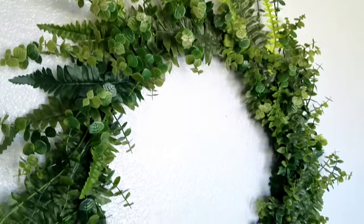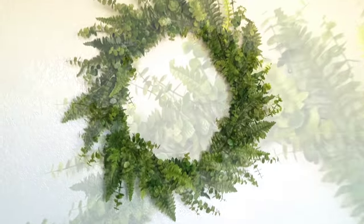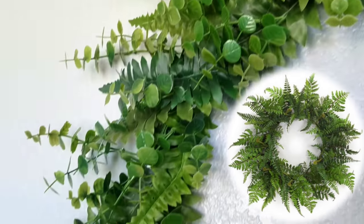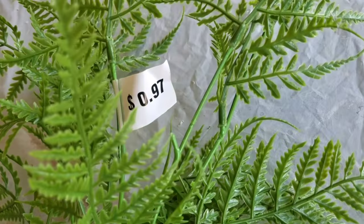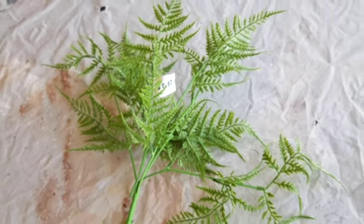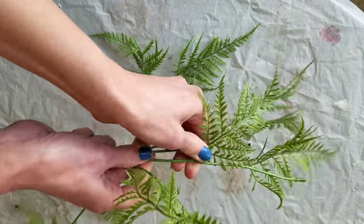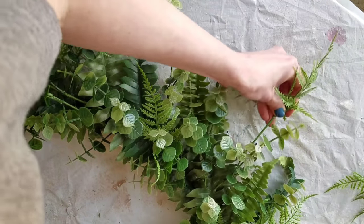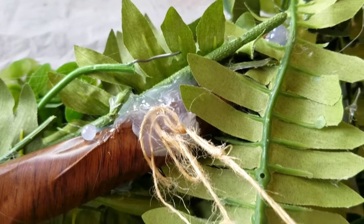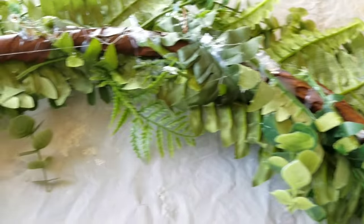I think it's cute as is, but my inspiration pieces had a lot more dimension and different colors, so I bought one more 97-cent fern pick from Walmart and added it randomly the same way I did the eucalyptus — put it in place, then glued it down. Here's how I'm going to hang it: just twine hot glued to the back. I also want to show you how ugly the back will be — don't flip out if you're making this, the back is supposed to be ugly.